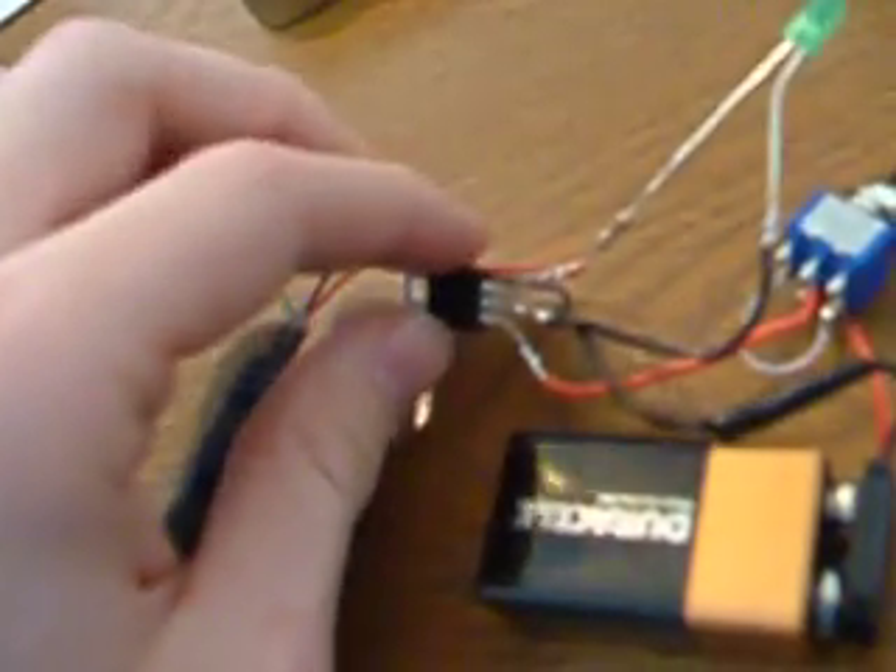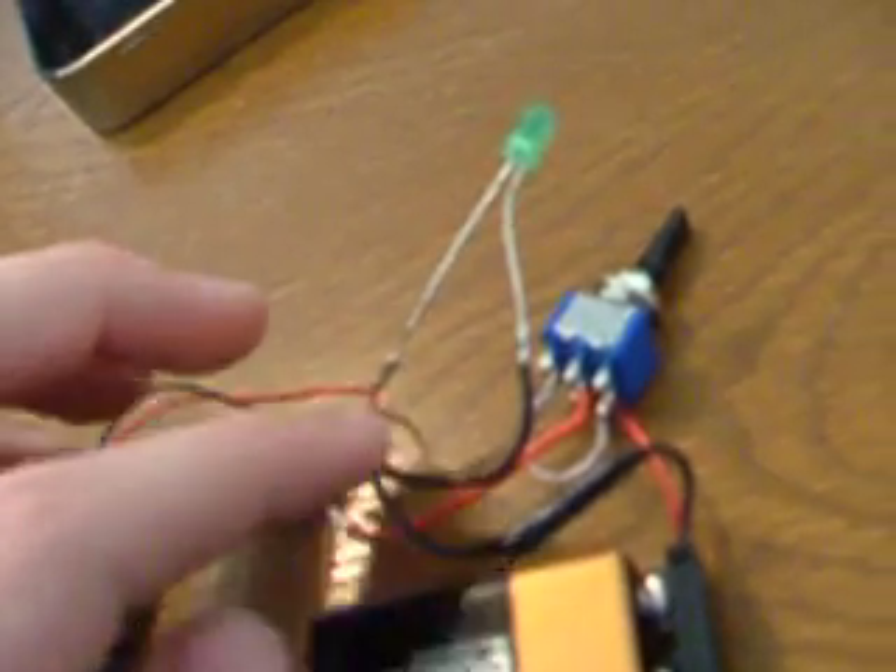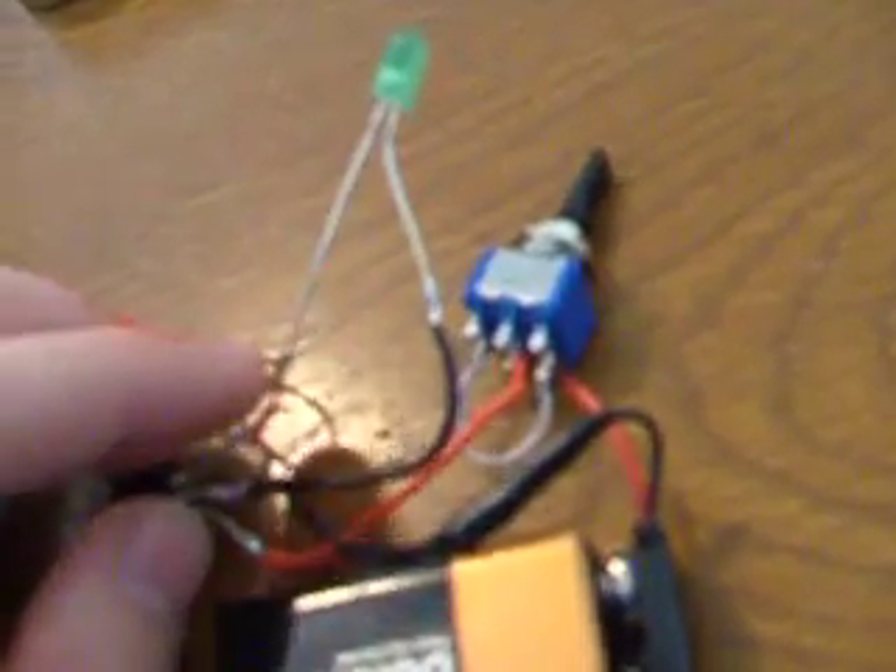I also added in an LED to know whenever it was turned on, just to make sure that there was power getting to the voltage regulator. To do that, I had to add a 150K resistor to drop the voltage down to 2.2 volts, which is what the LED uses, so I wouldn't blow it out.